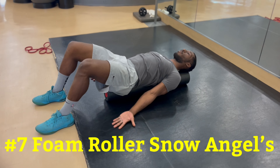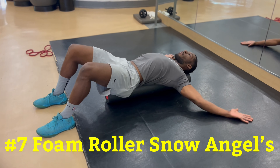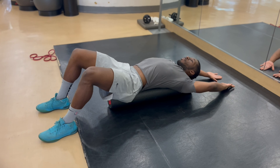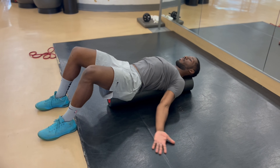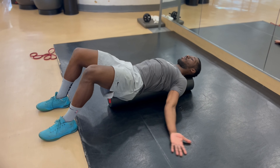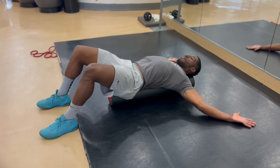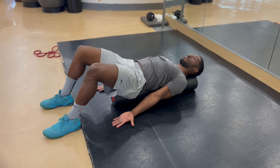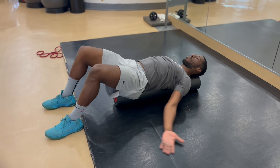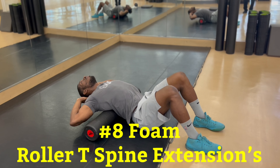Another one of my favorite exercises for posture is called foam roller snow angels. Place the foam roller down vertically, sit down on it, then lie down with your spine and head on top of it. Bend your knees and have your feet flat on the ground. Keep your arms by your sides completely straight with your palms facing up and hands attached to the ground. Slowly simulate the motion of a snow angel while keeping your hands attached to the ground. Make sure to go all the way up and all the way down to get a full range of motion. This exercise is great for stretching out your chest and loosening up your shoulder girdle.